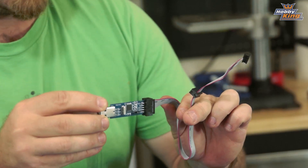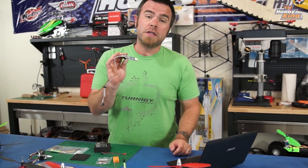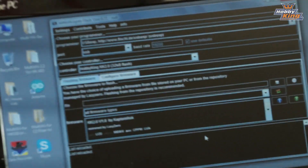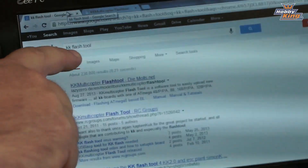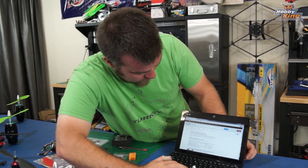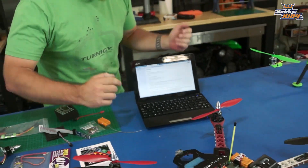These are available on the Hobby King site as well — they're like six bucks, no big deal. Grab one of these to go with your KK, and also the driver for this is on the website. You will need to download the KK multi-copter firmware updater tool. You can just do a quick Google search for KK Flash tool, and that will bring up the correct location, which is a German site called Lazy Zero. Go over to that site and download the latest version of the firmware updater.